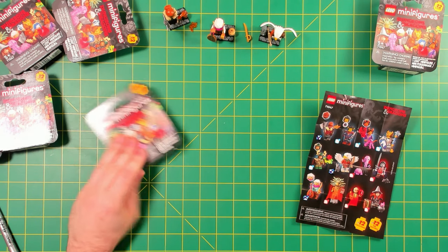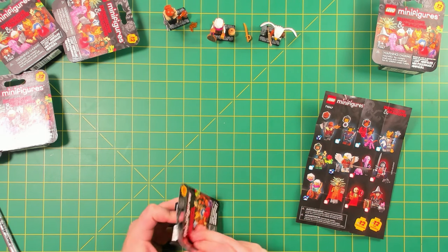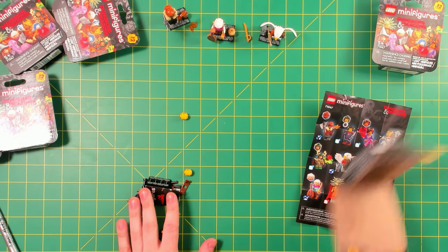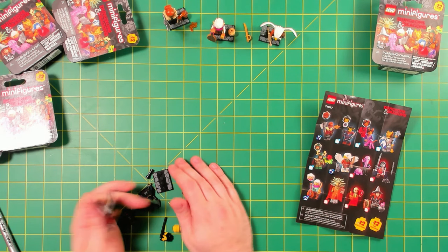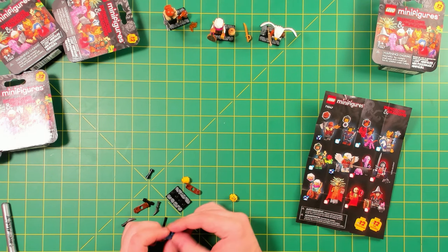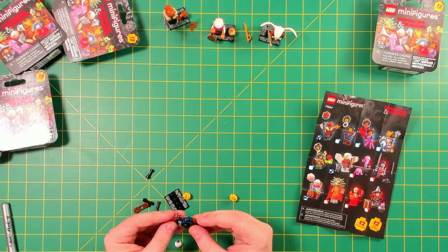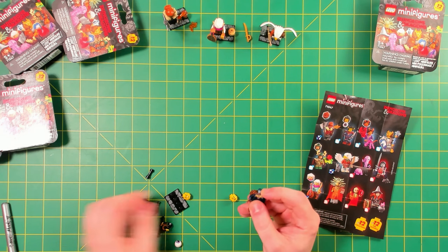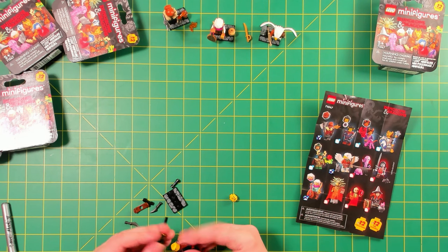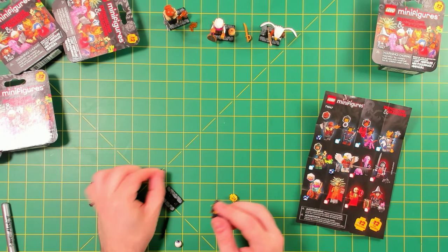Next up we'll build the Gith Warlock. I never played D&D, but I do play Magic — they had a D&D set a year or two ago, so I learned a little bit about it. And of course, probably like a lot of people that aren't already into this stuff, Stranger Things is one of my only real exposures to D&D. I like this armor piece — that's pretty sweet. Again two head pieces, a nice continuation of the theme. Looks like a lot of extra pieces in this one.